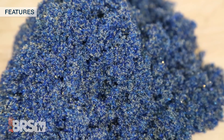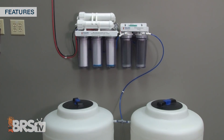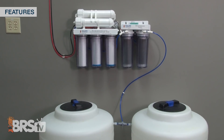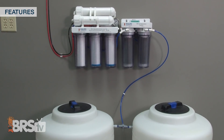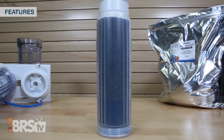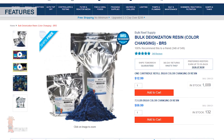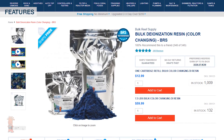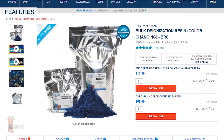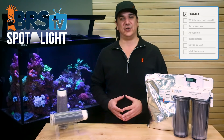Bulk BRS resin is going to be the best option for a vast majority of reefers who want to produce that ultra low contaminant, zero TDS water at home and want to do it in an economic fashion. There's just no need to buy a brand new cartridge each time when you can refill them so easily. Buying BRS also means the resin is going to be cost effective — vacuum packaged in extra thick foil-lined mylar, and due to the volumes that we sell, you know it's going to be the freshest material out there.